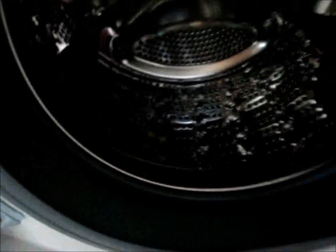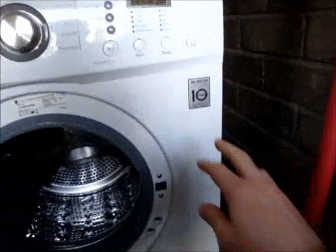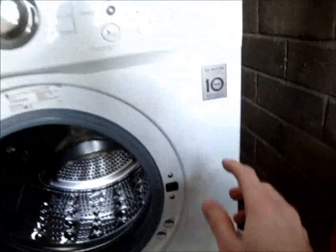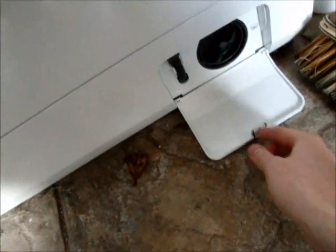Inside you can see this bubble effect drum and these awkward but efficient paddles. It's got the direct drive motor with a 10 year warranty. Down here is the pump.